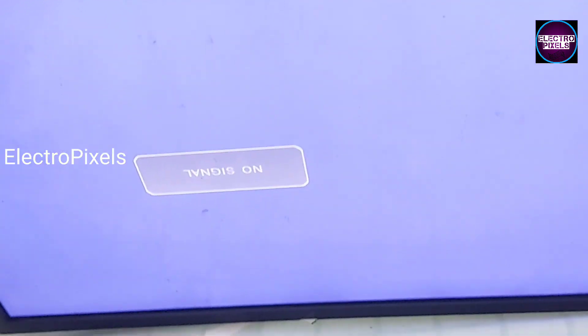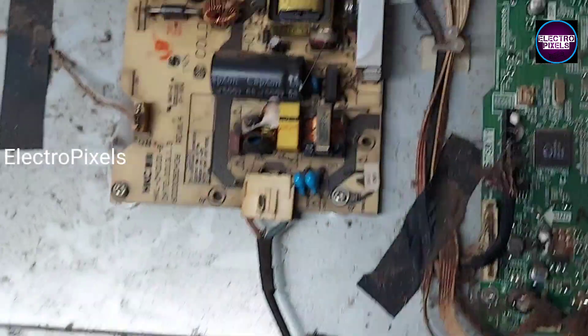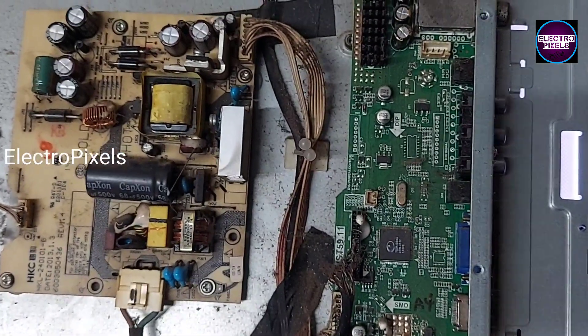That's it — now the TV is repaired successfully. Hope you like this video. See you in another video with another interesting topic. If you like our channel, please don't forget to like, share, subscribe, and press the bell icon for getting further notifications. Thank you for watching.